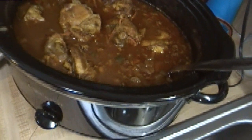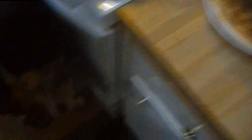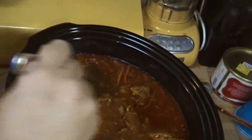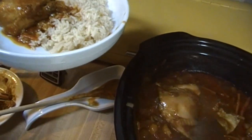We're back — several hours have passed and our country captain is now finished and ready to serve. We're serving this with some rice. I did get a taste of this earlier and it really is nice. I'm just taking the skin off the chicken because no one wants to eat the slimy skin after slow cooking. It smells amazing with that curry powder and all those spices and veggies — it's fabulous.